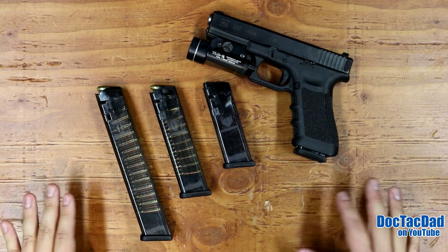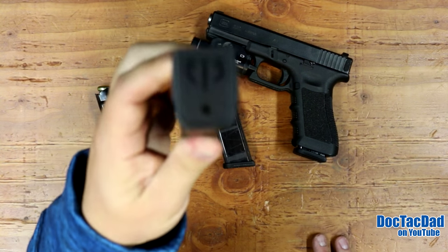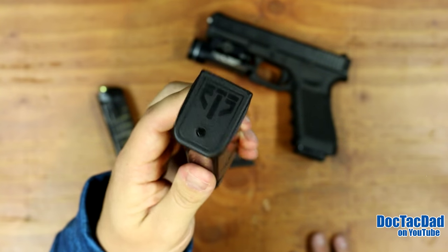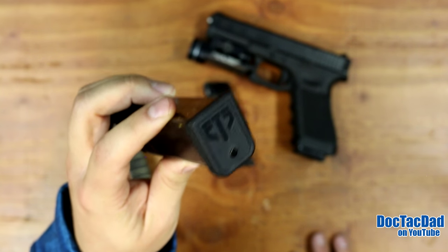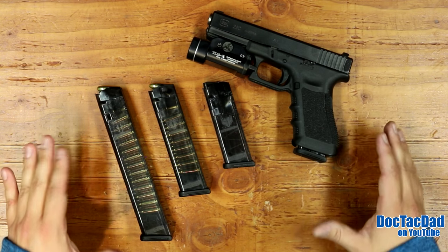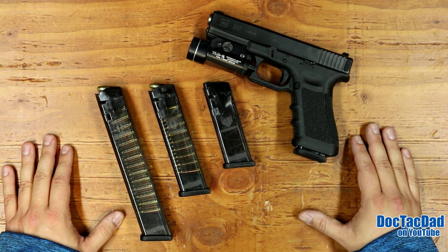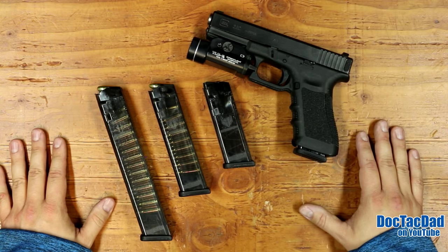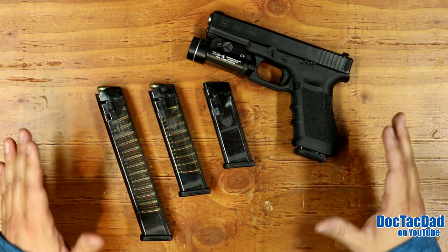The packaging touts eight-foot impact resistance, chemical resistance, and UV resistance — UV can make polymer brittle over time and these will resist that. They also resist extreme temperatures. What's really cool is these magazines are compatible with any other Glock base plates, so you can run aftermarket competition base plates on them. All in all, they held up well to the durability test — they got a little uglier but they still function 100%.